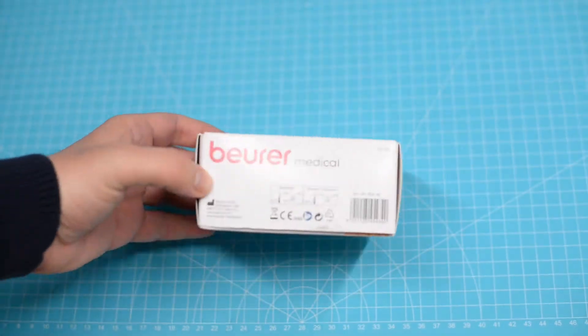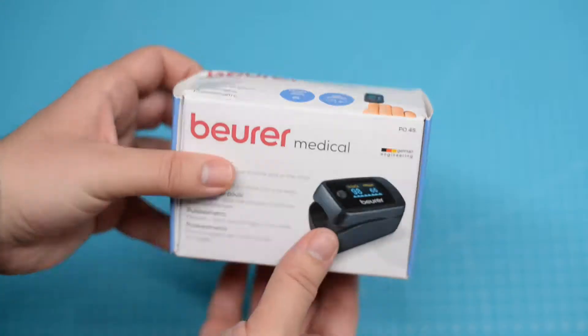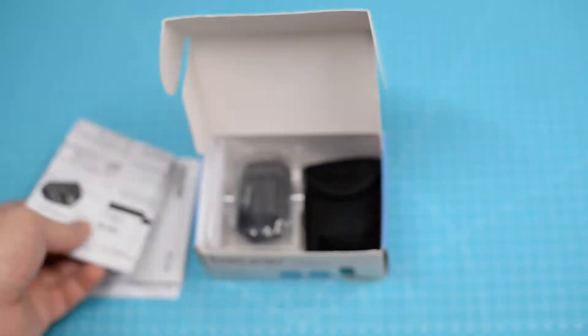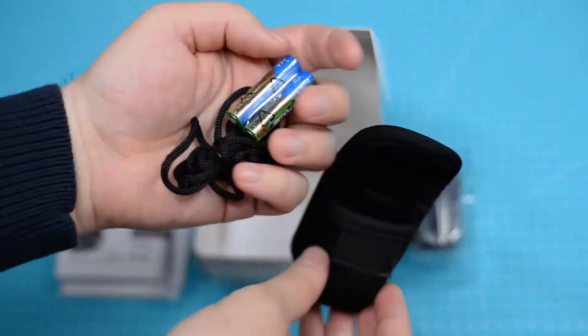Hi everyone, today we're going to look at Boiler PO45. The box has suffered a bit from the transport. Inside the box there are some manuals, a pouch, a strap and two AAA batteries.